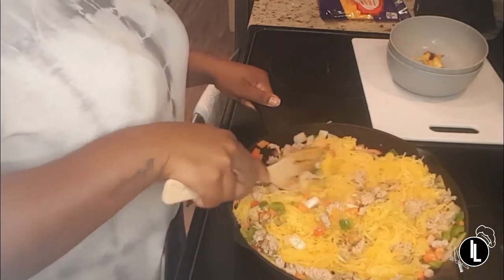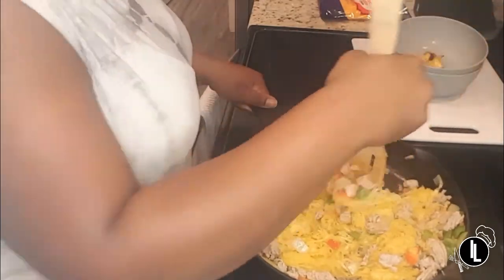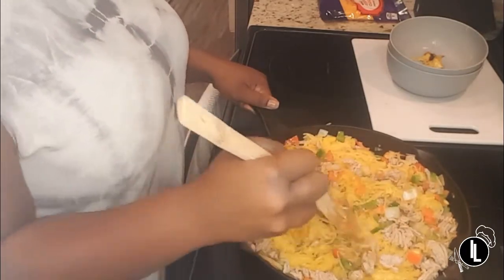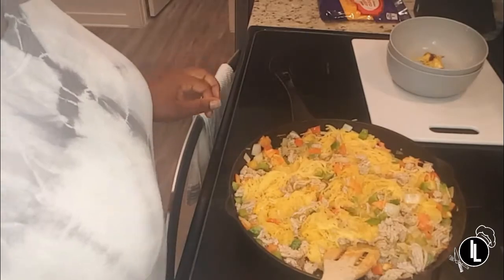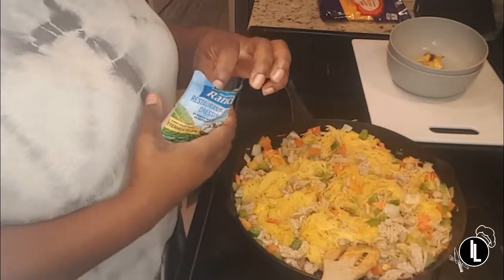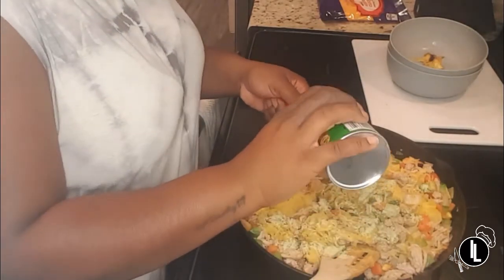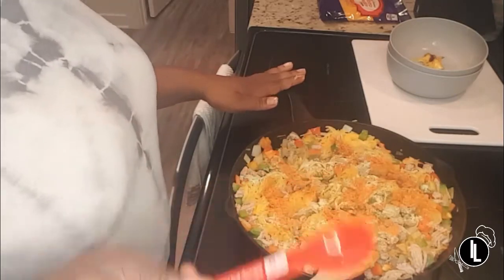I'm just breaking up the squash and putting it in the pan. Now we're going to add our seasoning — a whole pack of ranch seasoning and then a tablespoon of Tony's seasoning — and sprinkle it all over.